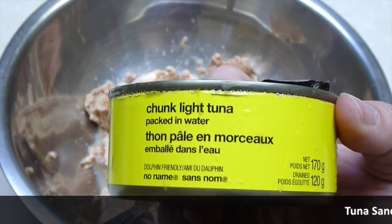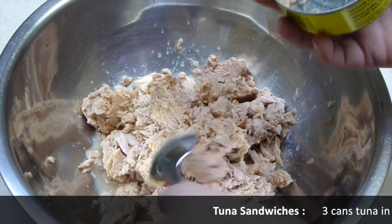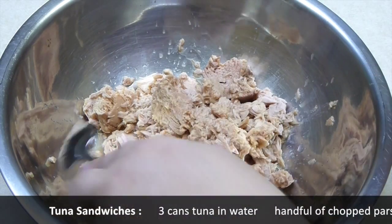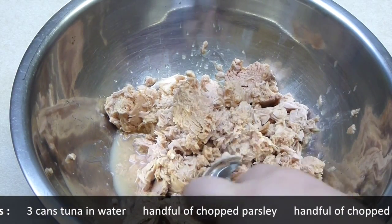Today I'm cooking with chunk-style tuna. I'm cooking at the Jewish community center and that's only what they have. I drained almost all the water but not completely, as you can see here — I'm leaving a little bit, it will help me later.